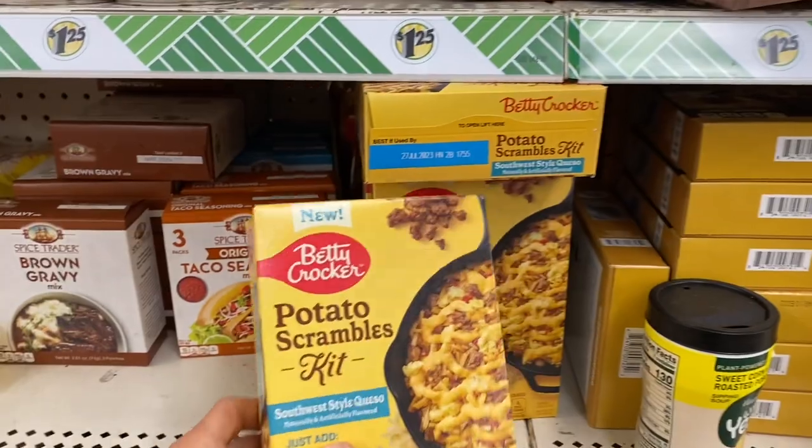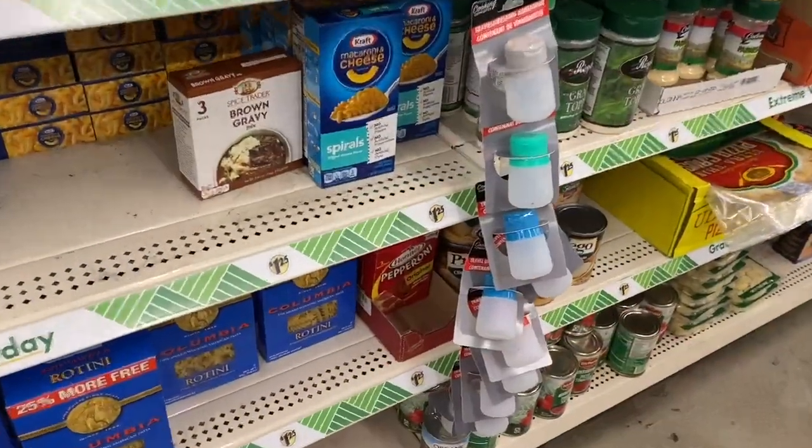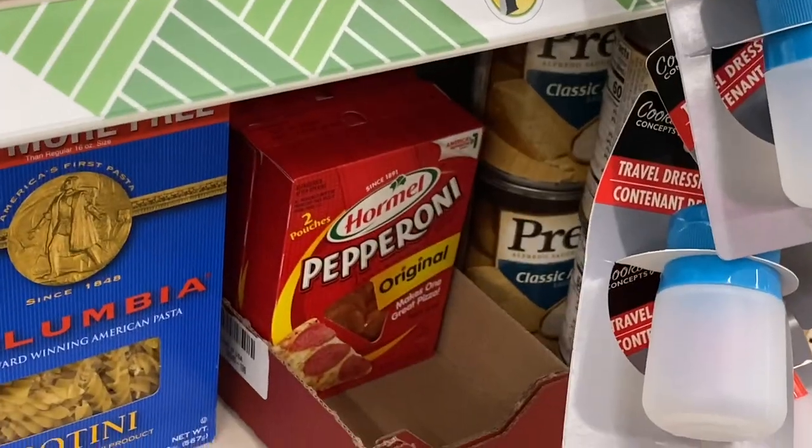What is this? Potato scramble kit? Sounds good. We found the pepperonis.